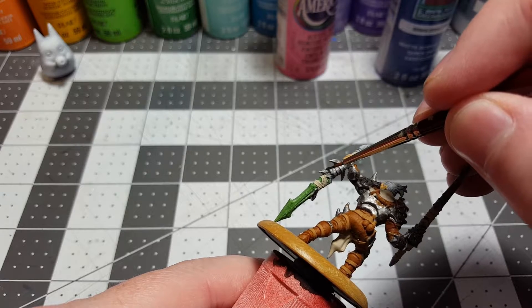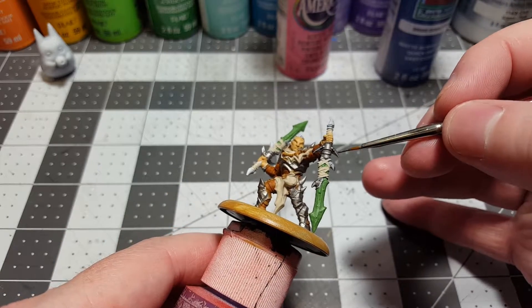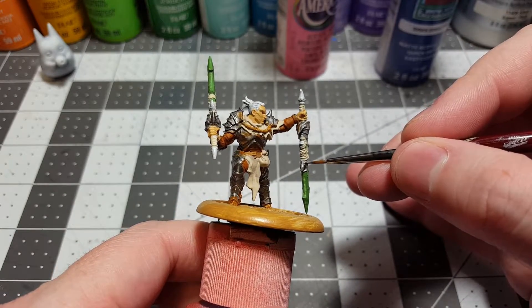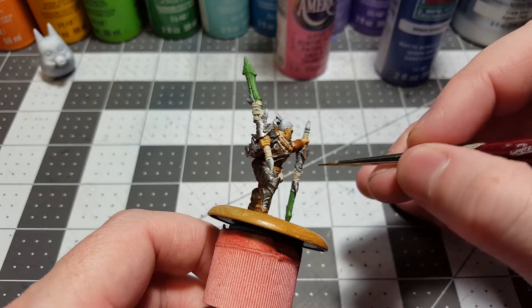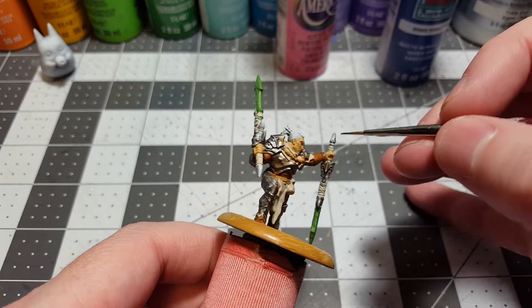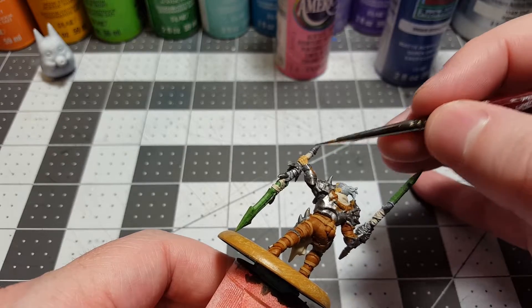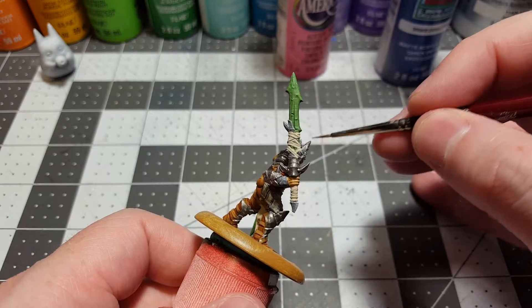I believe what they're doing is really awesome. There are many people out there that do 3D models and I believe all of them are doing great work — this is just one that I found that I really like. And guess what everyone — we're doing metal up here. I just decided right here right now that's what I'm going to be painting on it.